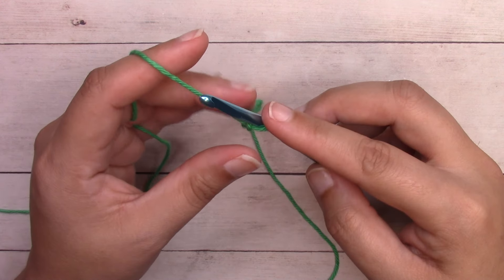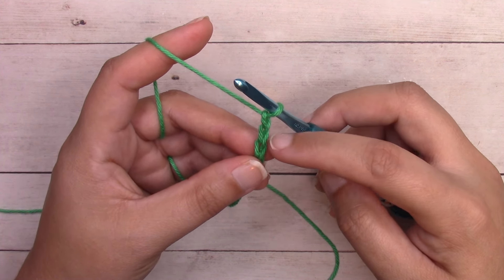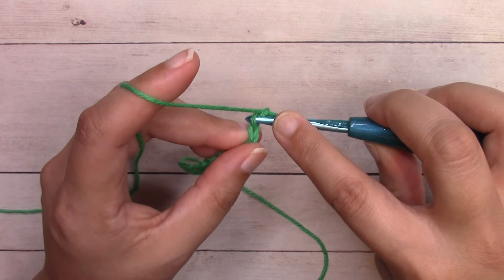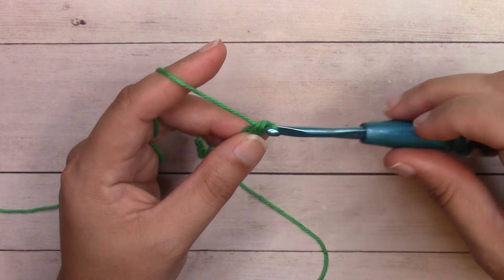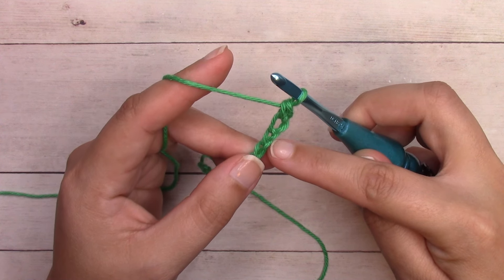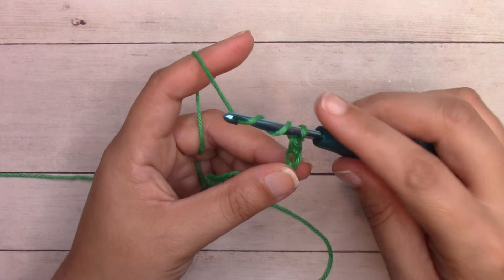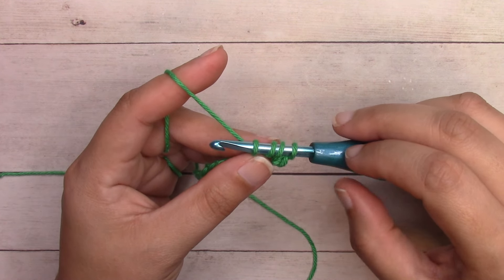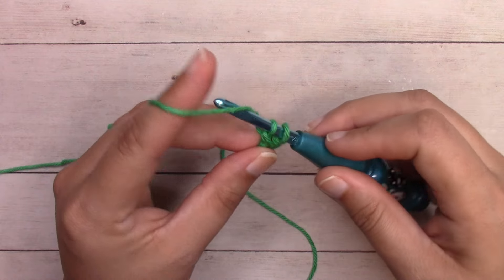Once we have all our chains complete, we're going to single crochet into the second chain from the hook — we don't count the loop on our hook, so there's our first chain and our second chain. Right in the center of that second chain is where we work a single crochet: insert your hook in the center, yarn over and pull through — two loops on your hook — yarn over and pull through both loops. Now we're going to treble crochet into the next stitch, also called a triple crochet. Yarn over two times so there are three loops on your hook, insert into the center of the chain, yarn over and pull through — now four loops on your hook.